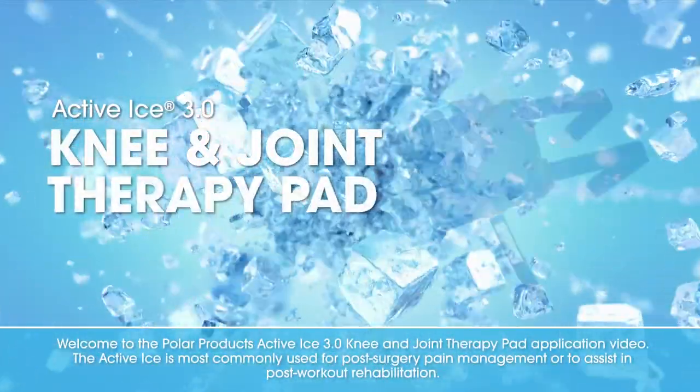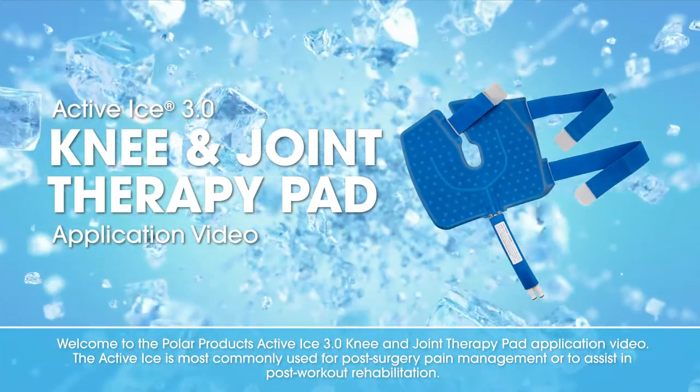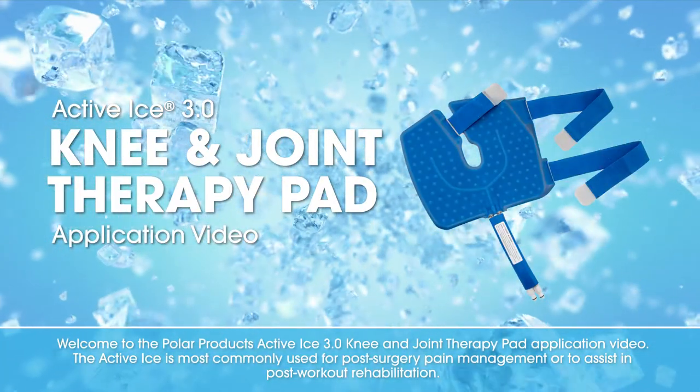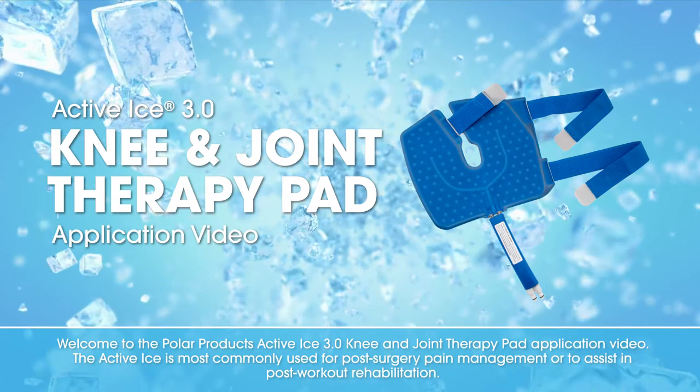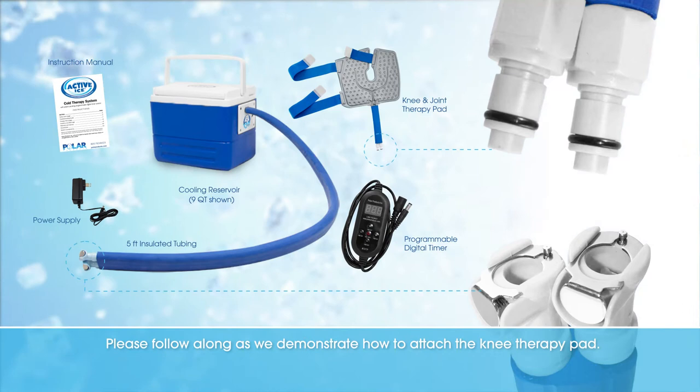Welcome to the Polar Products Active Ice 3.0 Knee and Joint Therapy Pad application video. The Active Ice is most commonly used for post-surgery pain management or to assist in post-workout rehabilitation.